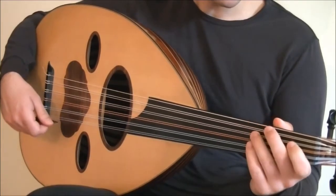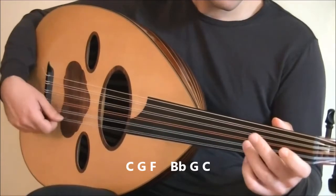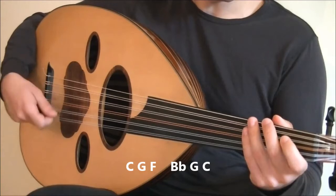So that's the first part. I'll play it once more. Take note that you're playing downstrokes for all of these notes.